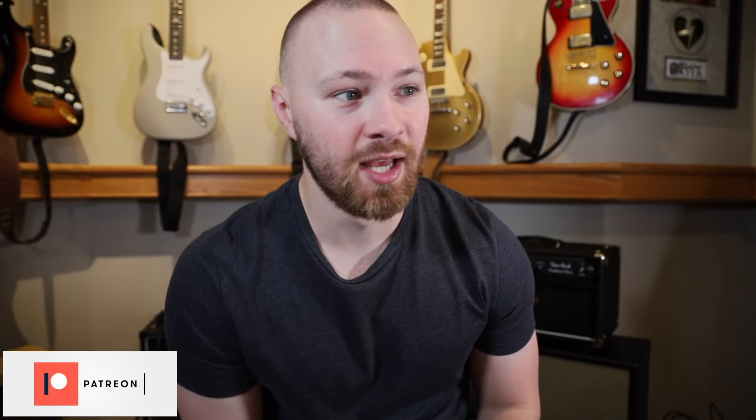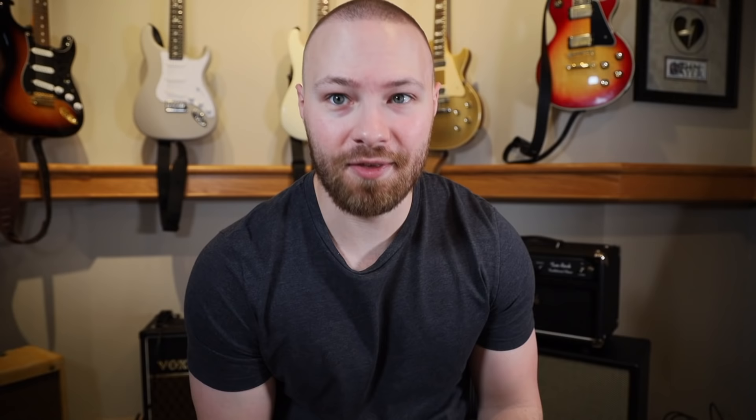Hey everyone, welcome to today's episode. Shout out to everyone on Patreon watching today's episode early — you guys are awesome. For today's episode, I thought I would go over the first night of Chicago on September 17th with Dead & Company.